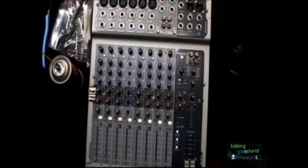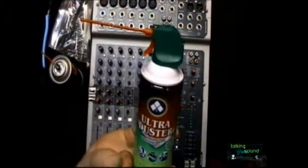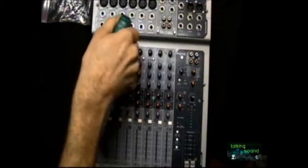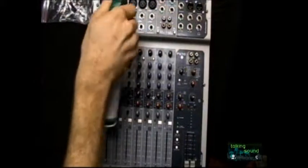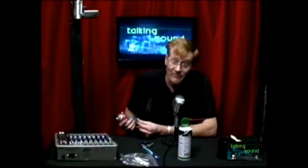We have a bottle of Ultra Duster here — that's also something you want to have handy; it's normally living in my case. Now let's give these inputs a quick squirt. Remember: do not shake your duster. You just want to give it a quick little squirt on all your inputs. The reason you don't shake it is because there's a lot of propellant in there that is actually highly flammable — you don't want to get any of that inside your equipment and then accidentally turn it on later.